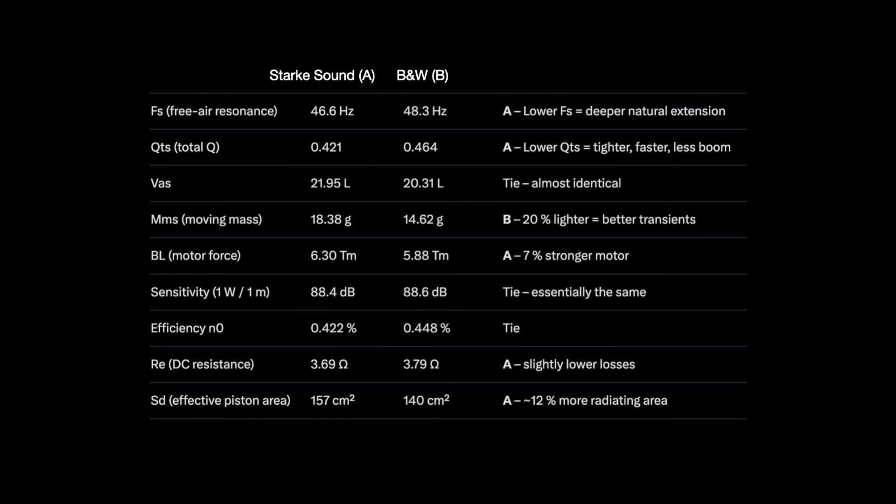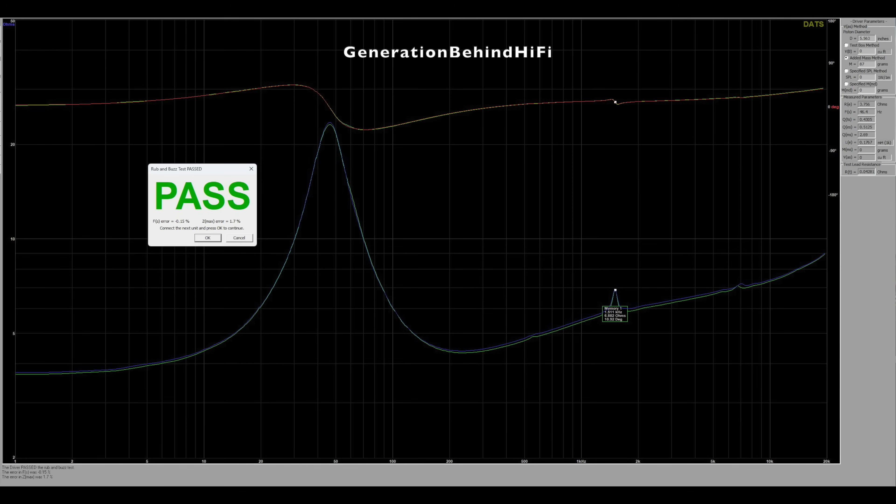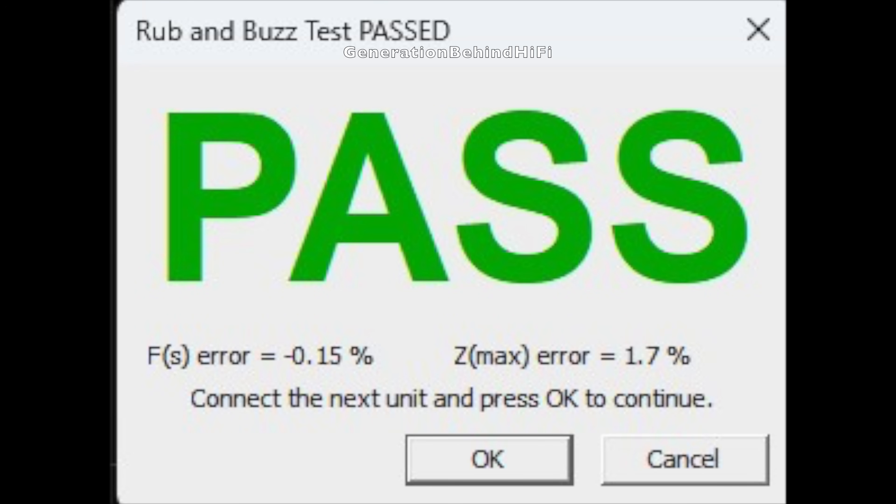For a speaker that costs $450 less than the B&W 606 S3, the Stark Sound Beta 7 clearly uses a superior mid-bass driver. It's rare that you get more than what you pay for, especially in this hobby. The bass driver tolerances in the Stark Sound Beta 7 are the tightest I have measured in this price range — better even than some speakers costing twice as much. FS varies by just 0.15%, and Z-Max by only 1.7%. Nice job, Stark Sound!